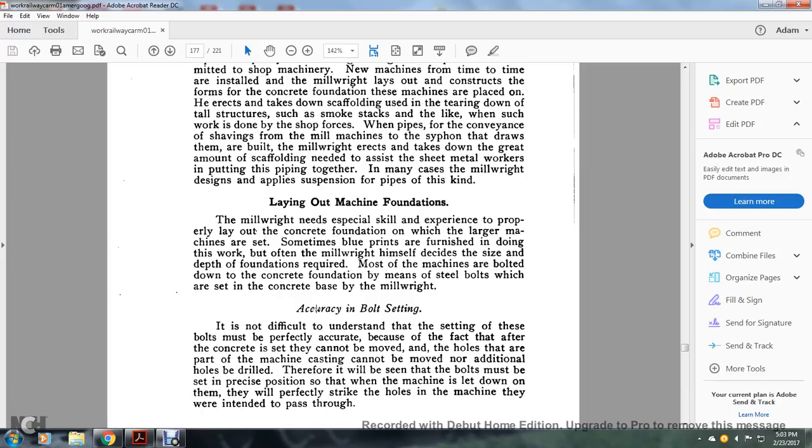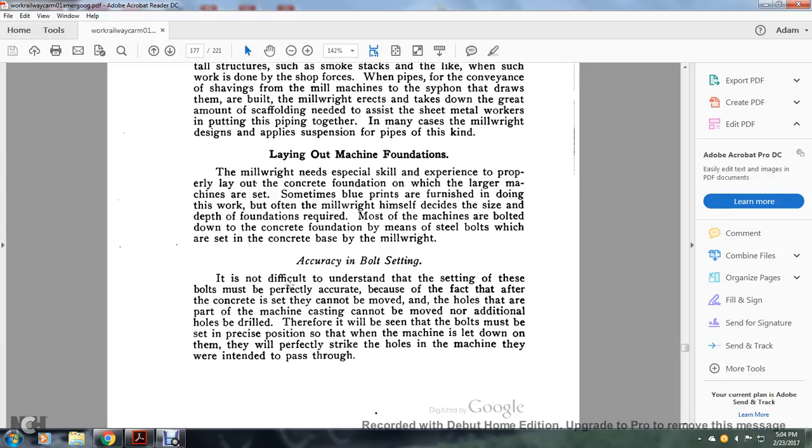Laying out a machine foundation: the millwright needs special skill and experience for the proper layout of the concrete foundation on which large machines are set. Sometimes blueprints are furnished for doing the work, but often the millwright himself decides the size and depth of the foundation required. Most machines are bolted down, and the concrete foundation means that steel bolts are set in the concrete by the millwright. Accuracy in bolt setting: it is not difficult to understand that setting these bolts must be perfectly accurate — after the concrete is set, the bolts cannot be moved, the holes in the machine casting cannot be moved, nor can additional holes be drilled. Therefore, all the bolts must be set in precisely the right position so that when the machine is lowered onto them, they will perfectly enter the holes in the machine they are intended to pass through.